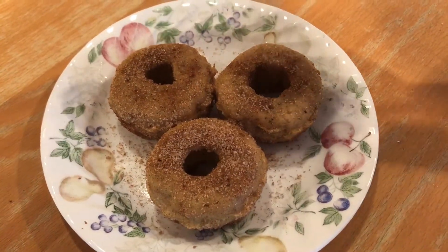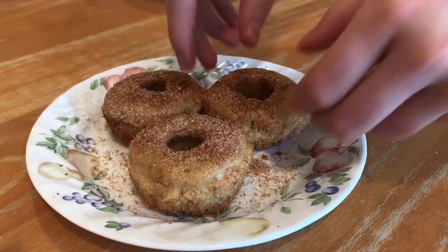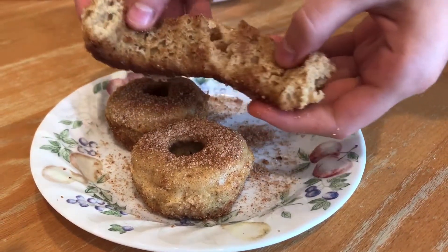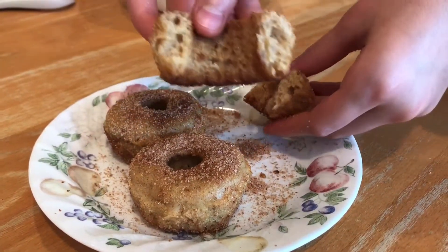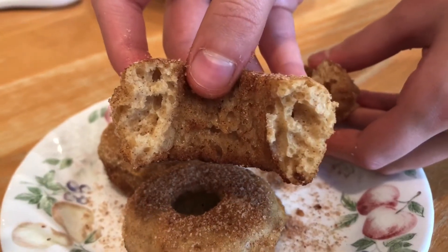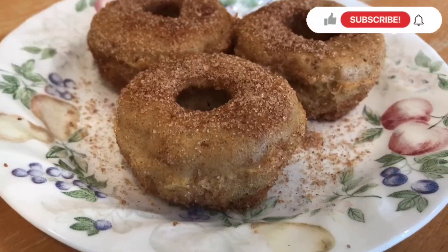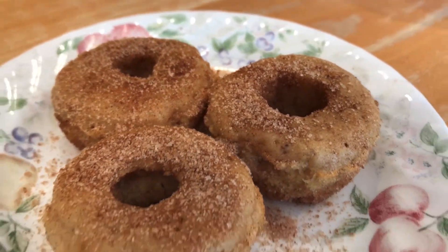Now for the taste test — they were actually really good! The texture was clearly off from a fluffy donut, but that was definitely my fault. They tasted a lot more like a churro in texture than a donut, but for a churro they were very delicious, and especially being only 50 calories, I would definitely make these again. I hope you enjoyed, and if you have any other recipes you want to see me try, leave a comment down below or DM me on Instagram at the.brickery.